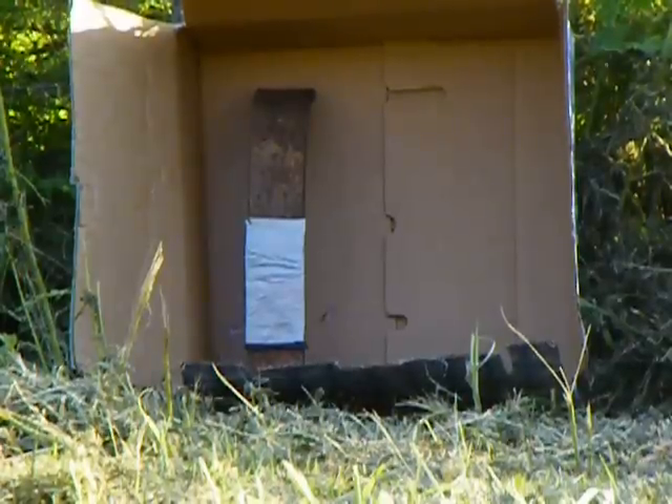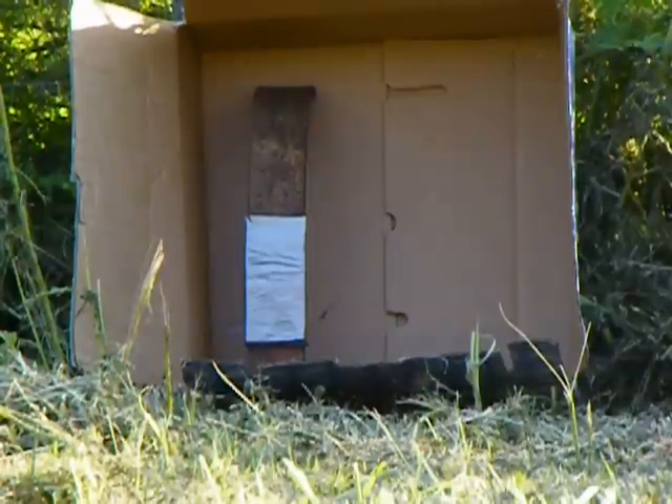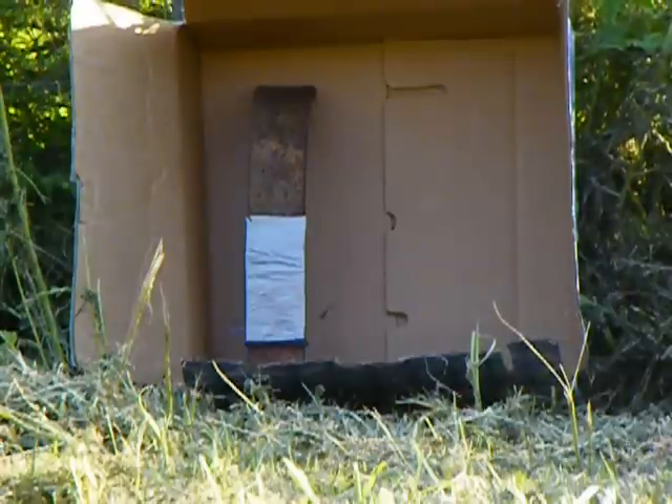Hello everyone, this is Lydas Nebula 9 once again, and I'm doing a video right now of a piece of AR500 steel. My test for today is how to stop spalling.